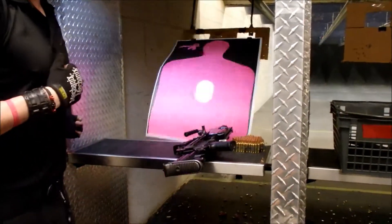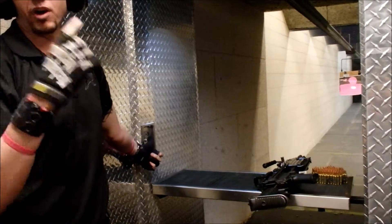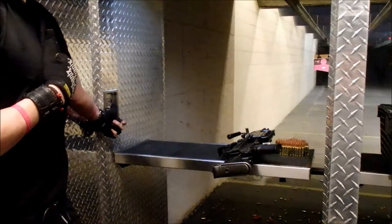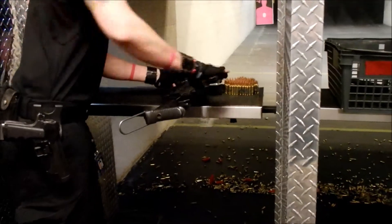Firing the M4. Those are going to be held by guys that are directly in contact with the enemy. This is going to keep the enemy's head down while they move. Supported by a bipod. This is going to go to the top of your shoulder.